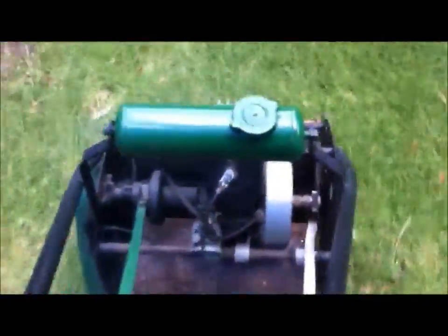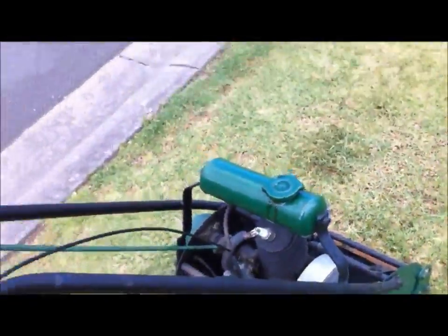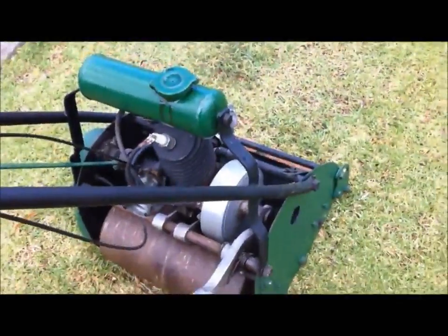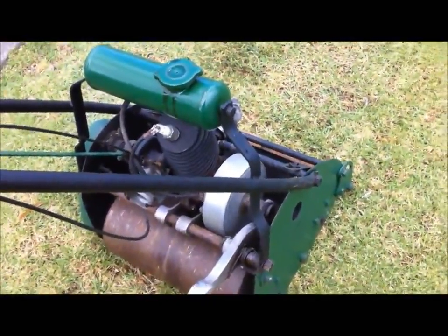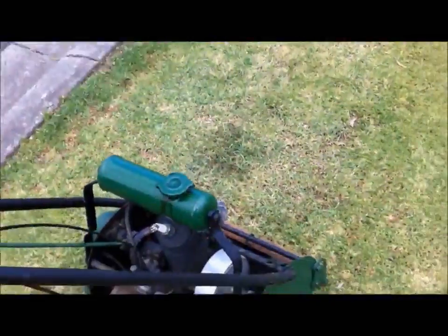Hey, hey — and we're off! Noisy. Very noisy, buddy. Like a Harley. Don't know how many cc's it is, buddy.